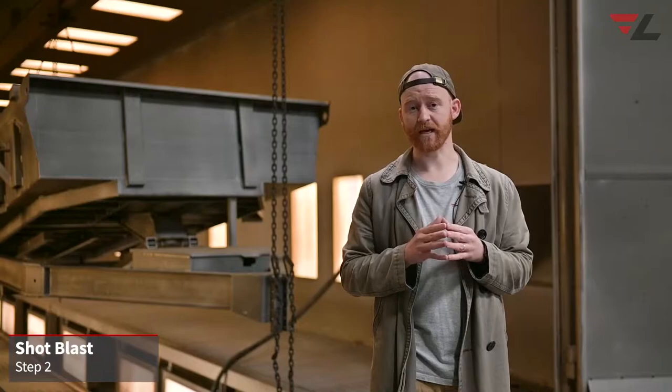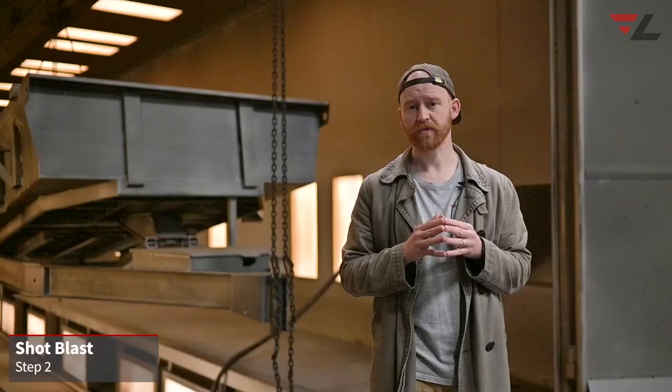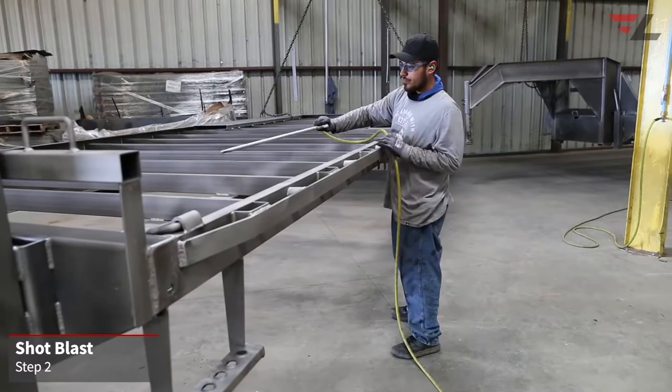The second step is sandblasting the trailer. The technical term is shot blasting, since we use a metal grit versus sand grit. We also white blast our trailers, which gives a deeper profile than the typical sweep blasts. This makes for a better powder adhesion.